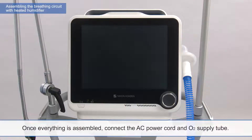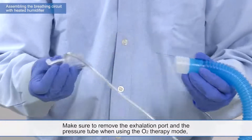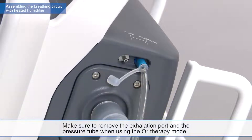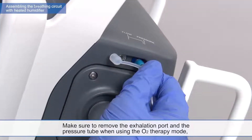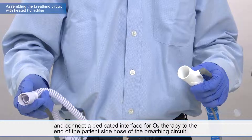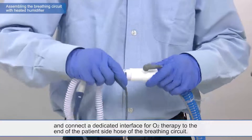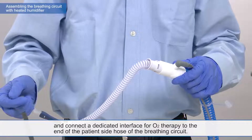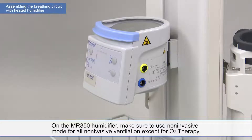Once everything is assembled, connect the AC power cord and the O2 supply tube. Make sure to remove the exhalation port and the pressure tube when using the O2 therapy mode. And connect a dedicated interface for O2 therapy to the end of the patient side hose of the breathing circuit. On the MR850 humidifier, make sure to use non-invasive mode for all non-invasive ventilation except for O2 therapy.